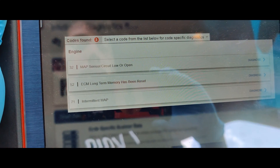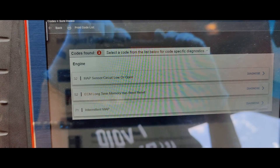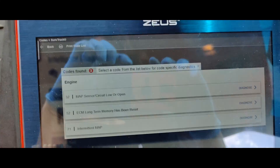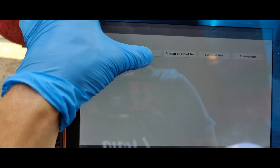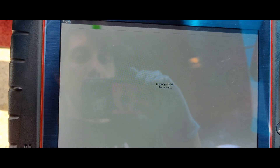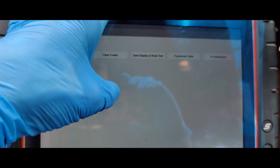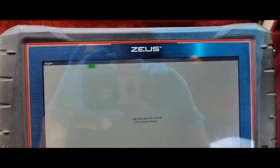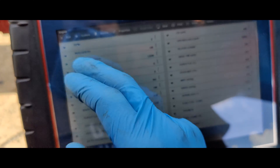So I scanned the Cadillac — we got this MAP sensor lower open. They were unplugging this, and then we got long term fuel trim has been reset. I think what we'll do is clear our codes and then see what comes back, because we can't accelerate. Let's see the data — I'm curious what our MAP sensor reading is right now.